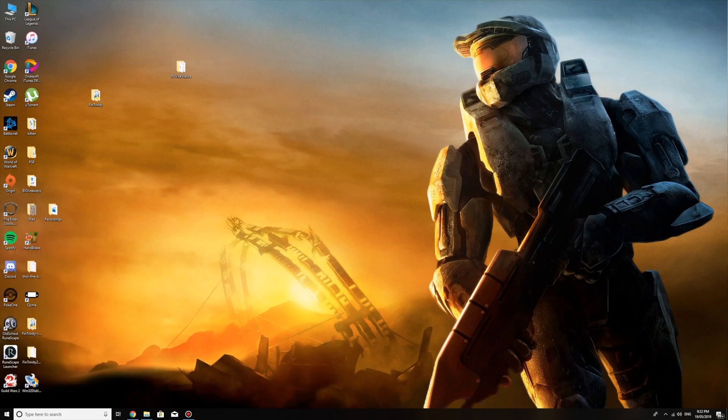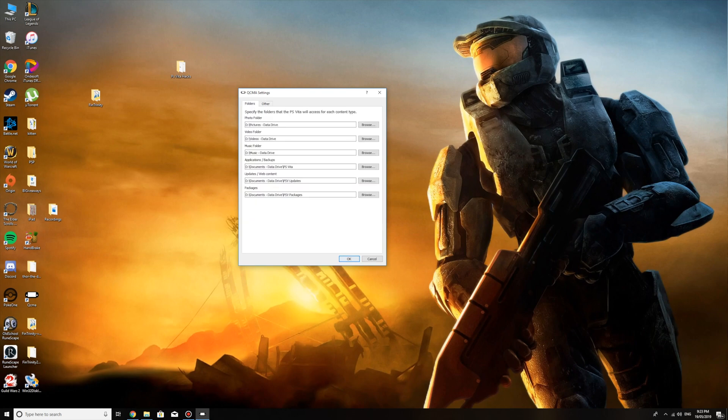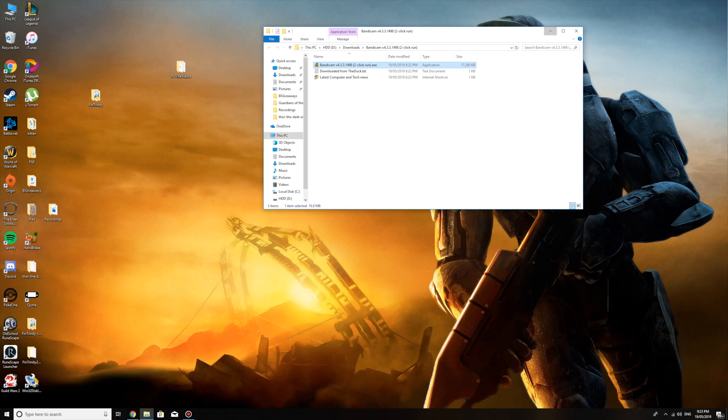After you've installed QCMA, open it — it's going to appear in the bottom right corner in the system tray. Right-click it, click Settings, and make sure you have the same settings as me. Offline mode should be on, version set to always up to date with 00, and everything else set to the latest. Click OK when done. You've also already extracted FinTrinity, so now we can go back to the PS Vita and I'll show you how to back up the game to the computer with QCMA.